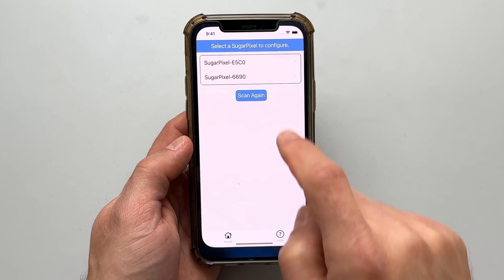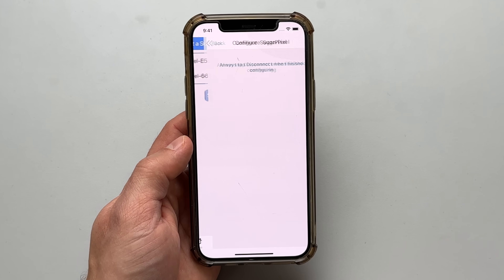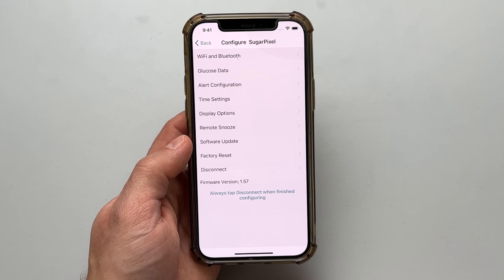The blood sugar clock offers plenty of display options. You can pick and even customize the one you like best in the Sugar Pixel app. This thing has its own app, which looks awesome. It's really easy to navigate and it connects to the blood sugar clock via Bluetooth.